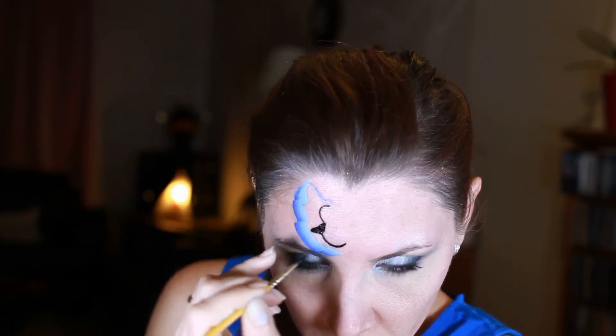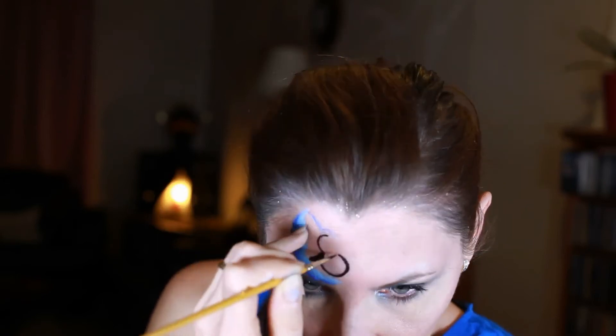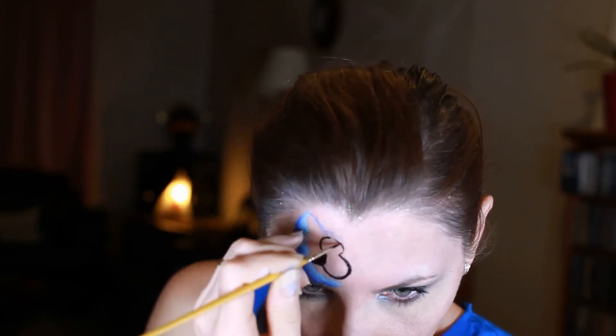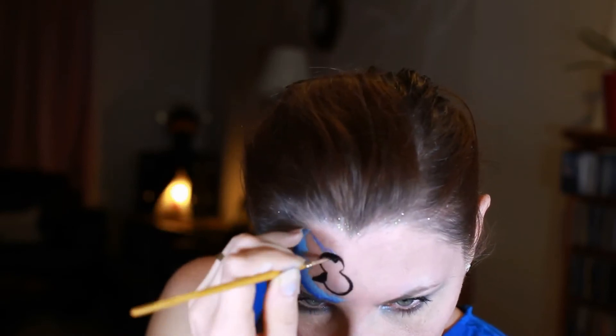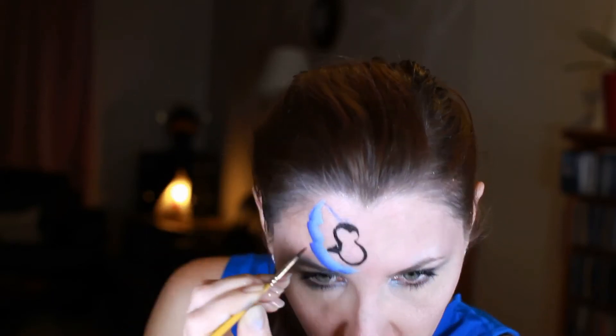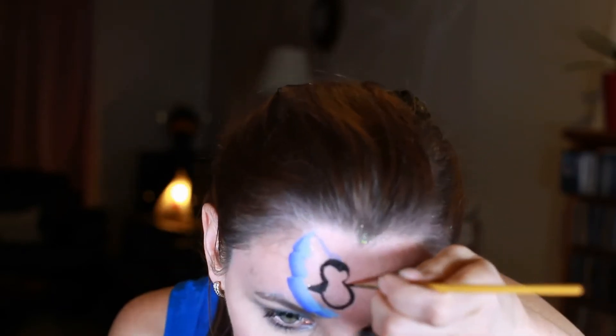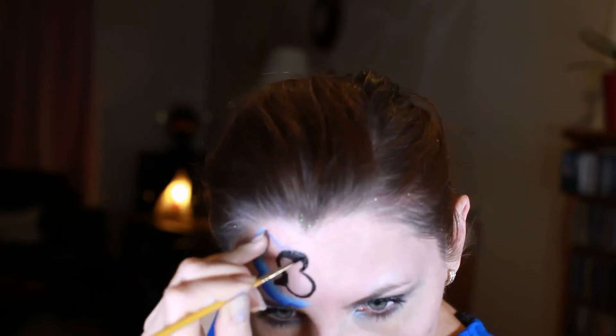Smaller circle for the head and bigger for the body of my penguin, and the wing. While creating a crease between the eyes, I'm making the left eye a bit bigger because it's closer to us.